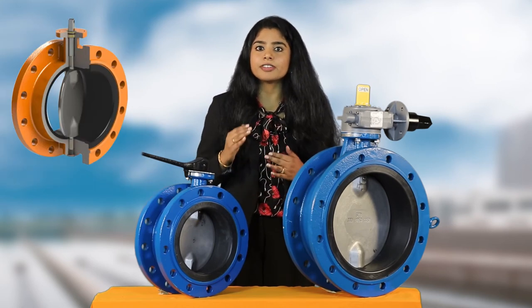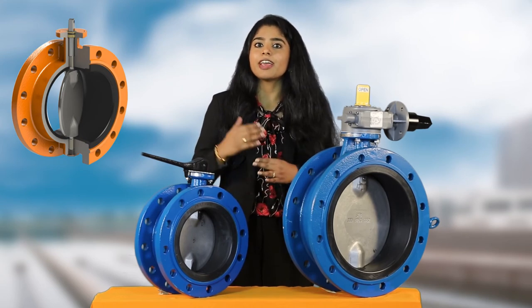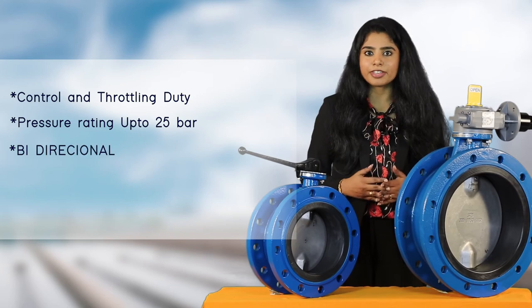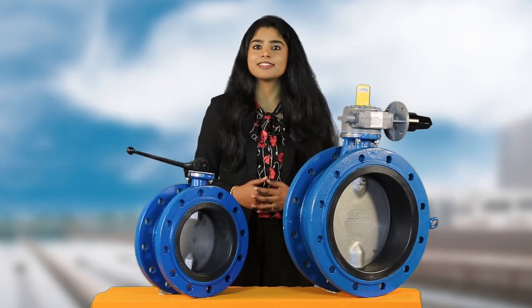This valve has a dry design shaft which prevents the transported medium from penetrating the body, shaft and bearing, avoiding corrosion. These valves are compact, lightweight and require low maintenance, which makes them cost effective compared to other design valves and they have a longer lifetime of around 30 to 40 years.